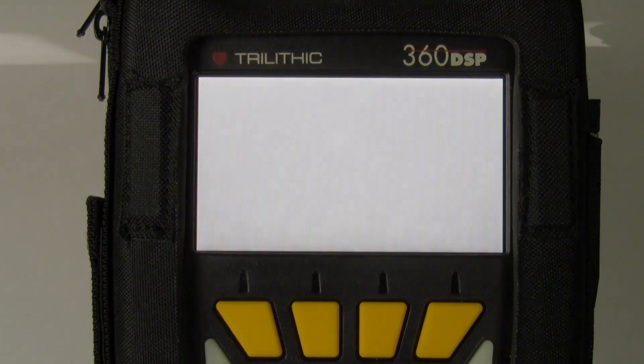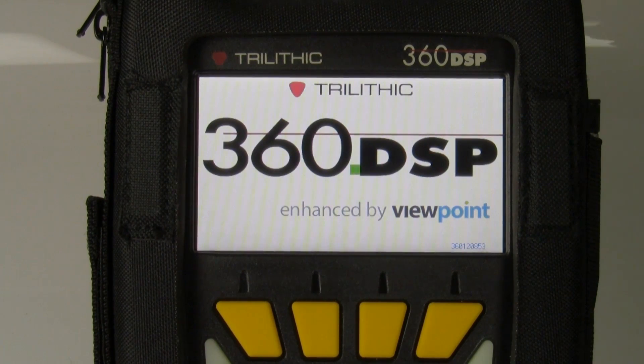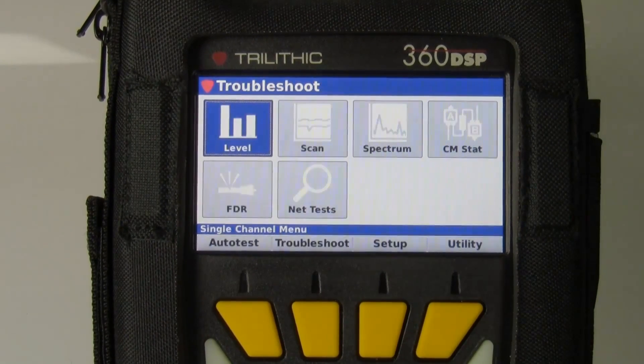One other thing you may not have noticed is when you upgrade firmware via the network, if the meter already has a current version, it will tell you that and let you know that the meter is current. If you're updating via USB stick, it will allow you to reinstall existing firmware, or in some rare cases we may find it necessary to install older firmware — you can do that through the USB stick. This procedure is relatively easy and straightforward. The whole point of this is to make things easier on the technician; this is a very simple, very straightforward process.